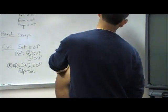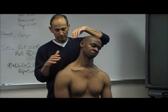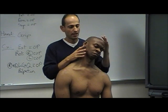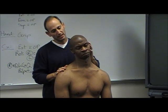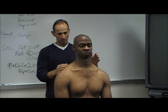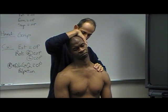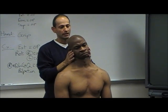And lateral flexion. Go ahead and bring your left ear towards your left shoulder. Usually I would face them — I'm just going to show it this way. You want to hold their shoulder and then take them to end range. Come on back up. Any symptoms with that? Do that again — stabilize his left shoulder and take him into lateral flexion. And then come on back up.